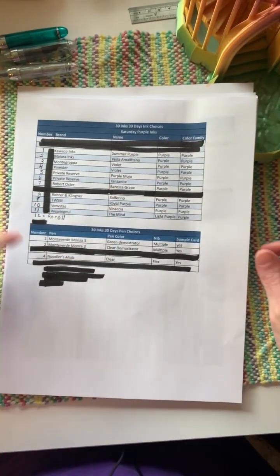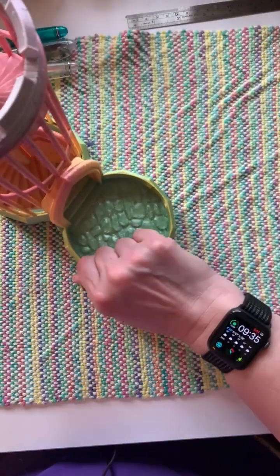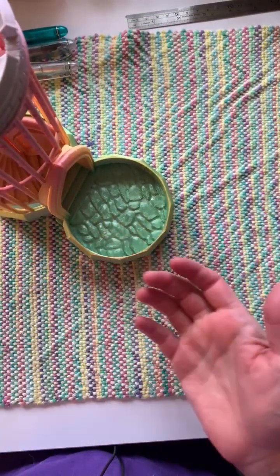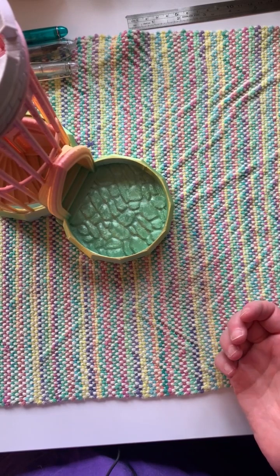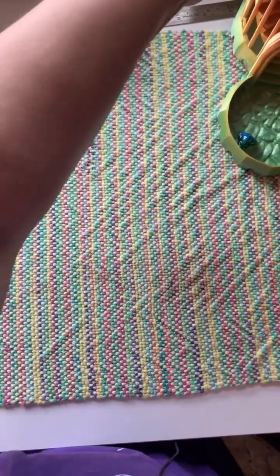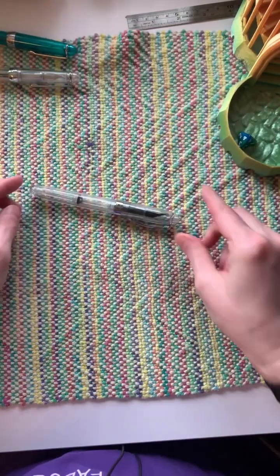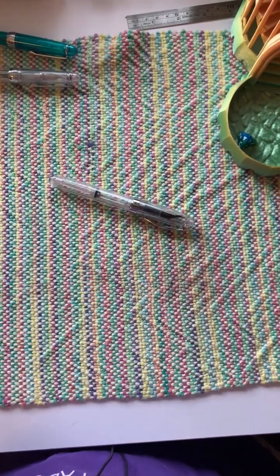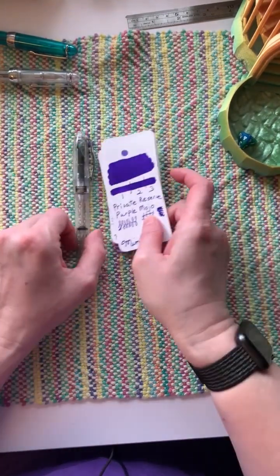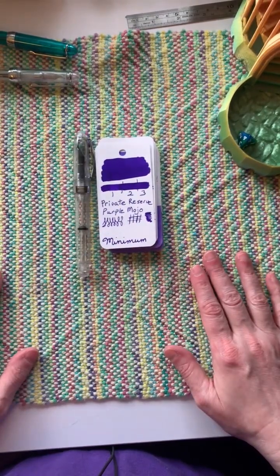All right, and for our pen we only really have three left, so let's go ahead and see what we get today. We're going to roll the four-sided dice and we get a four. The four is going to be the Noodler's Ahab — so that's this one. All right, so these are our options for today.